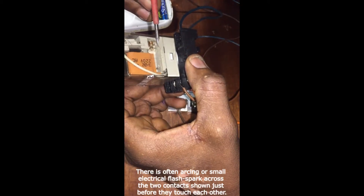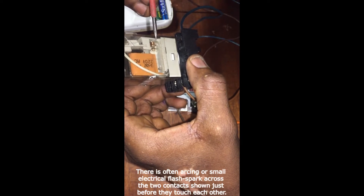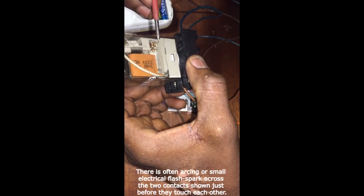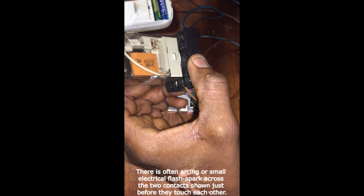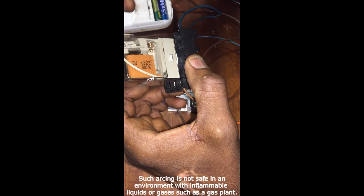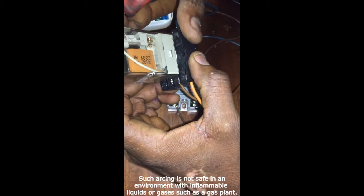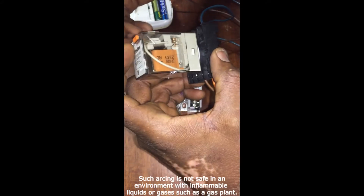There might be arcing, and this might not be safe in an environment where there are charged gases or combustible gases, like in a gas power plant. You will not be able to use this type of device for control. You will have to use a solid state relay.